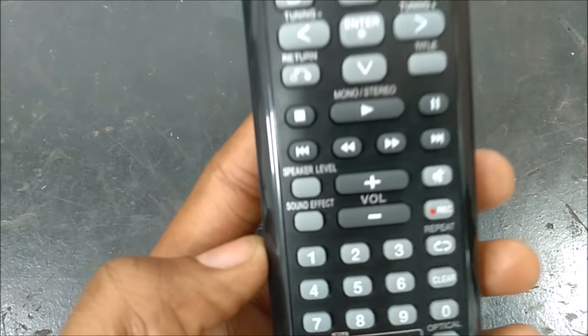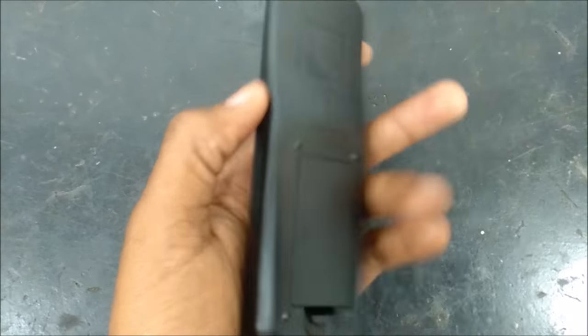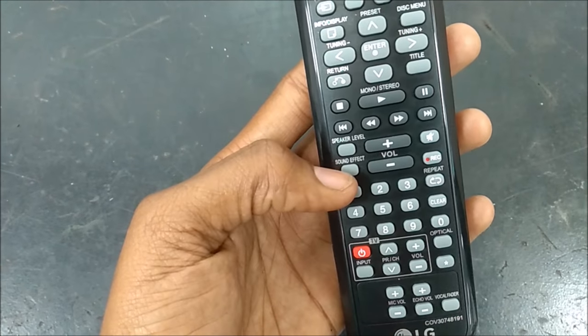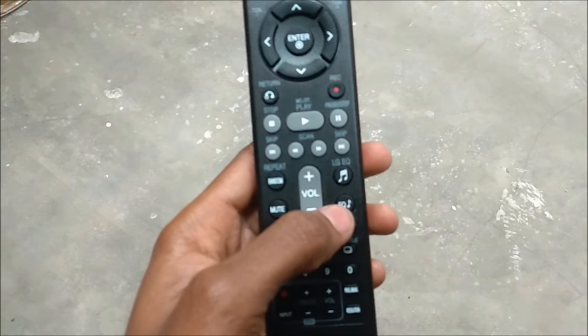LG has different types of remote controls. You can see the sound effect button on this 2017 model of remote control. On older remote controls, this is the button right here.